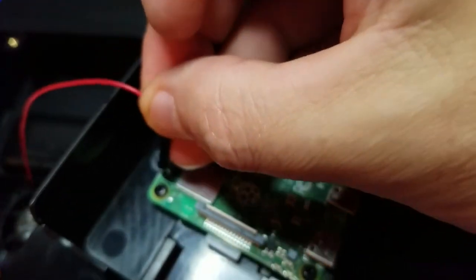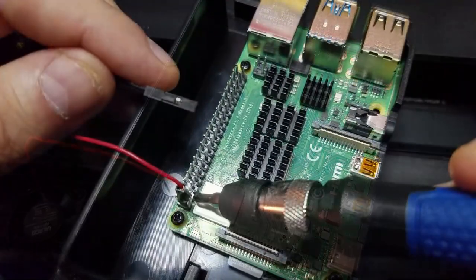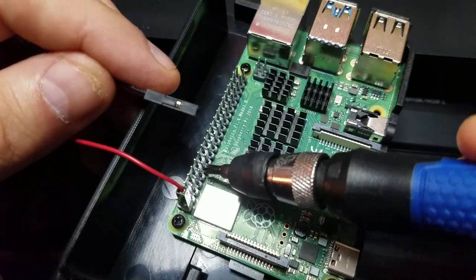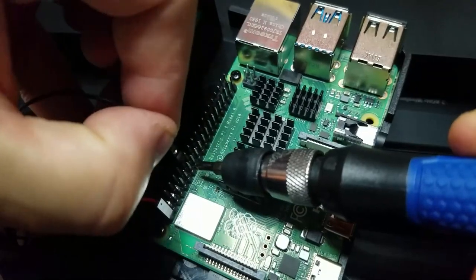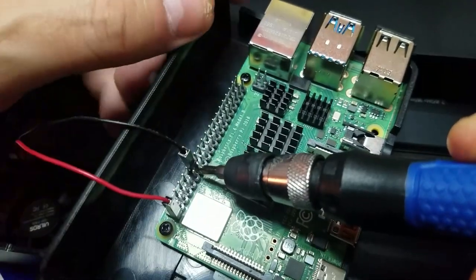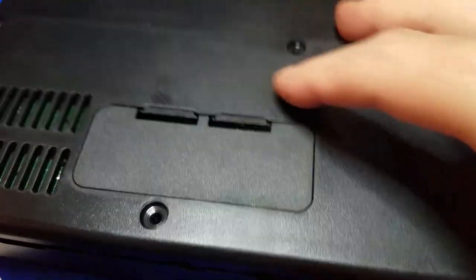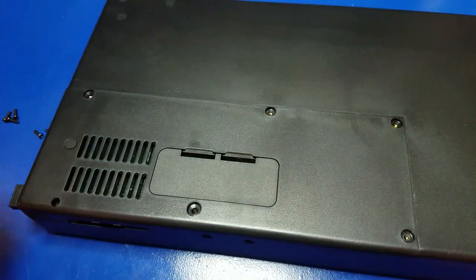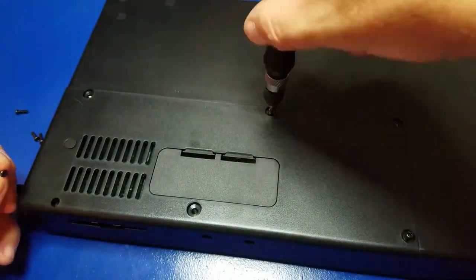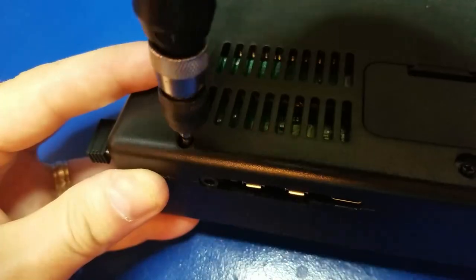Next, we'll hook up the active cooling fan. We'll take the red wire and plug it into pin number one, and the black wire will go into pin 14. I'll count out seven and put it on the far left at this angle, then plug it in. Now we'll go ahead and install the back cover and put in all six screws. Just make sure you get them all in there — get them good and tight, but not too tight.